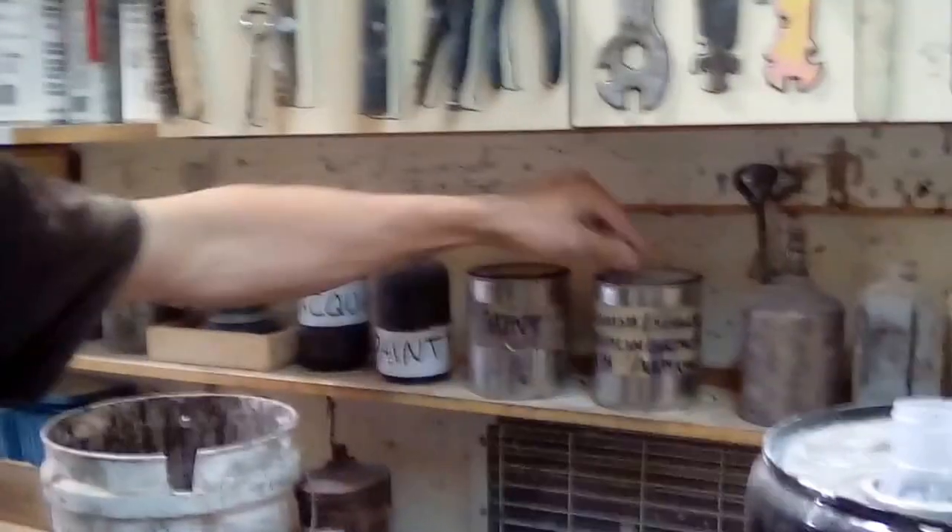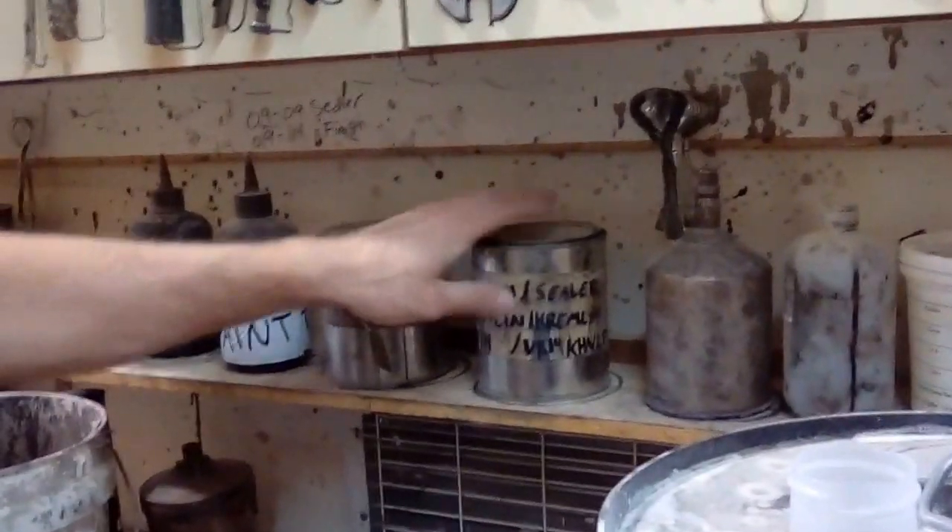This one is the paint. These are the Kremlin for the finish and sealer tips. On the weekends we put the tips in here for the finish and sealer. Same thing with the paint guns — these are the paint tips in here.